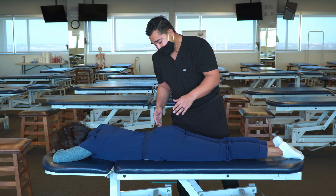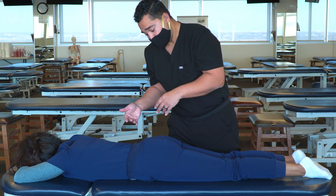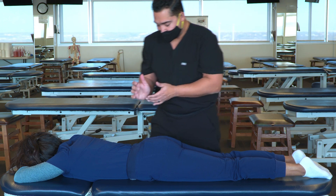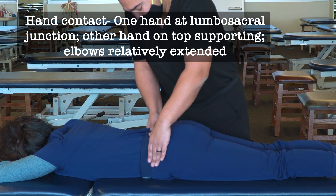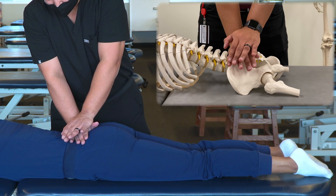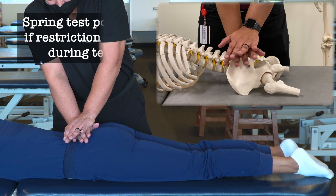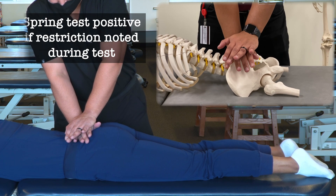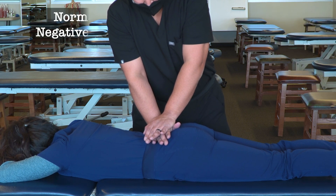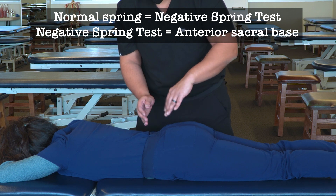The next step is the lumbosacral spring test, which helps determine whether the sacrum has an anterior or posterior preference of motion. I place the heel of my hand on the lumbosacral junction and push anteriorly, inducing lumbar extension and sacral flexion. I feel a normal spring, indicating normal anterior motion at the sacral base.